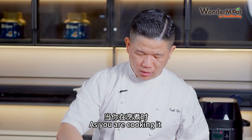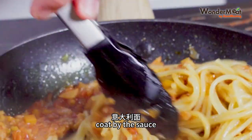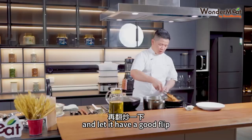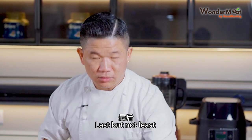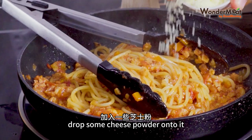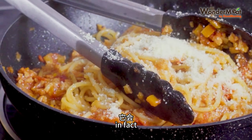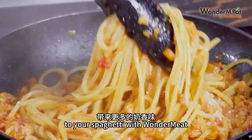As you're cooking it, flip over the spaghetti to coat it with the sauce. Toss most of the spaghetti so it's fully coated, and let it have a good flip. Last but not least, drop some grated parmesan cheese powder onto it to give it a much creamier taste — your spaghetti with WonderMeat.